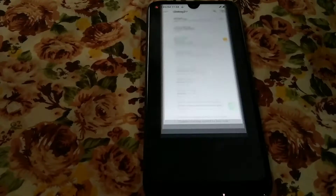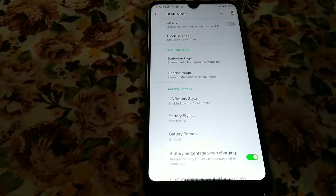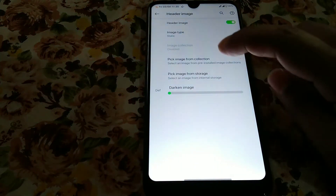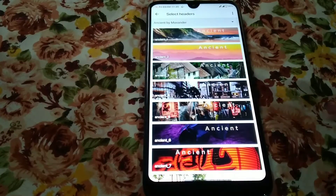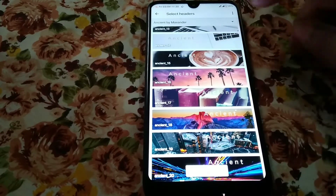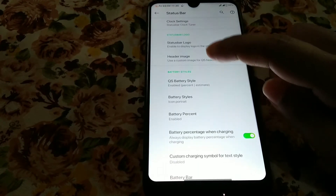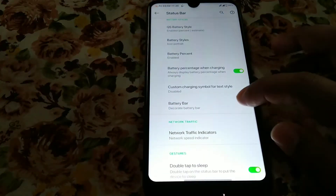You can change the status bar logo — left, right, whatever you want. You guys can also change the header image. You can see the header image type — I have it set to static but you can change it to automatic. So many header images are available here. Let me select one — you can see it has changed. You can select any of them.